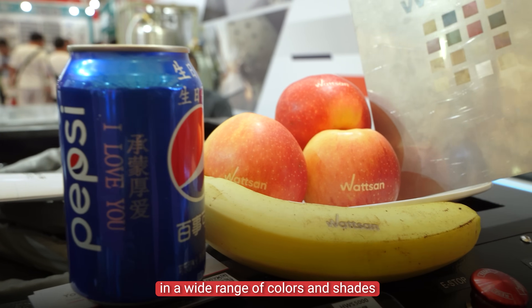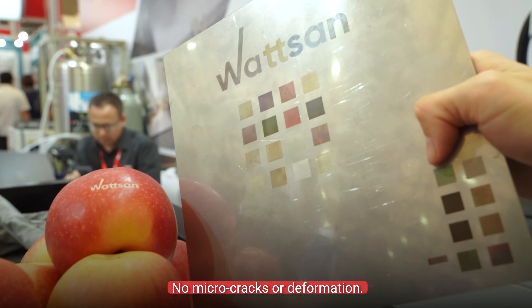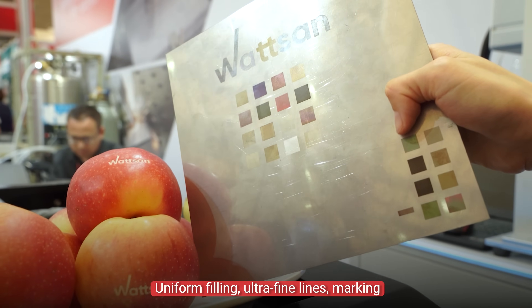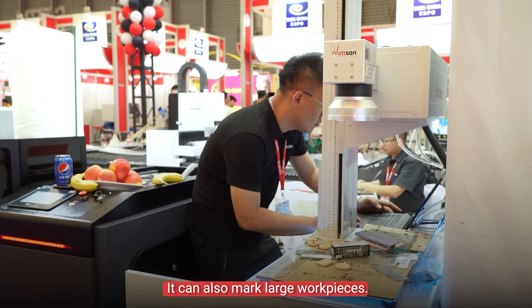Marking is possible in a wide range of colors and shades with clear edges. No micro-cracks or deformation. Uniform filling, ultra-fine lines — marking even the smallest diamond. This is due to the reduction of the heated zone, as discussed earlier. It can also mark large workpieces.